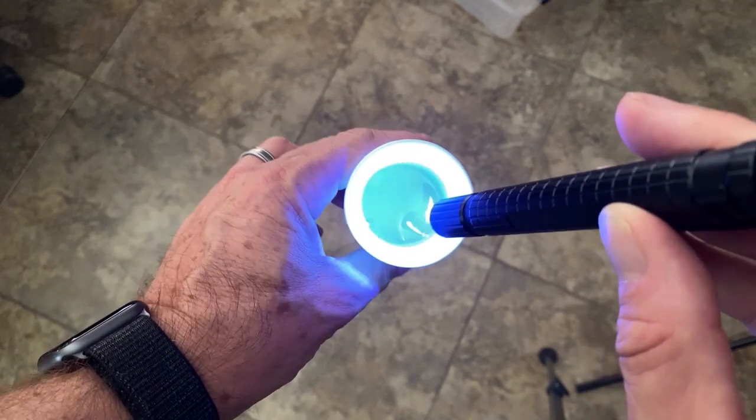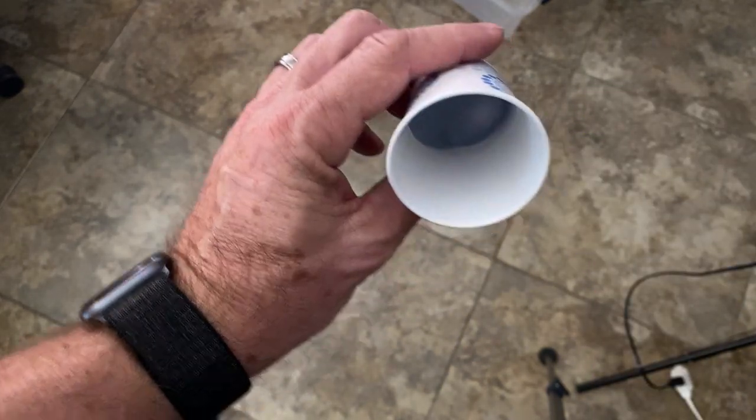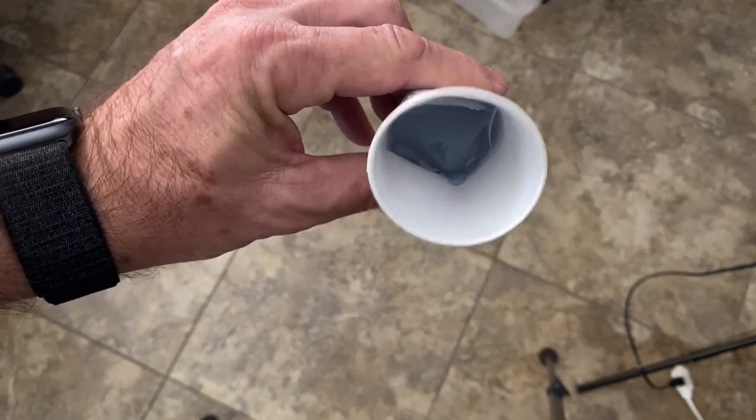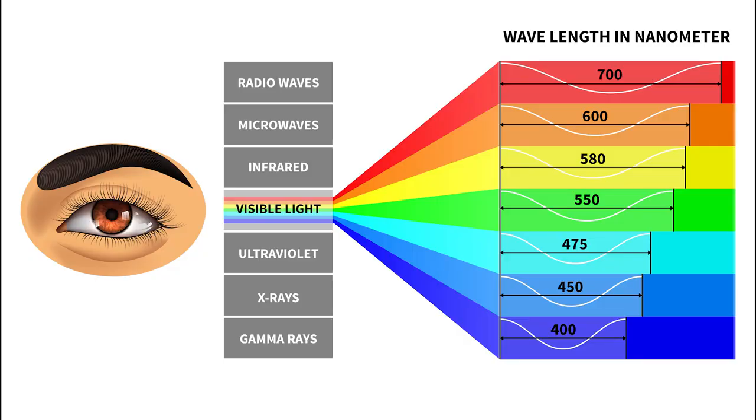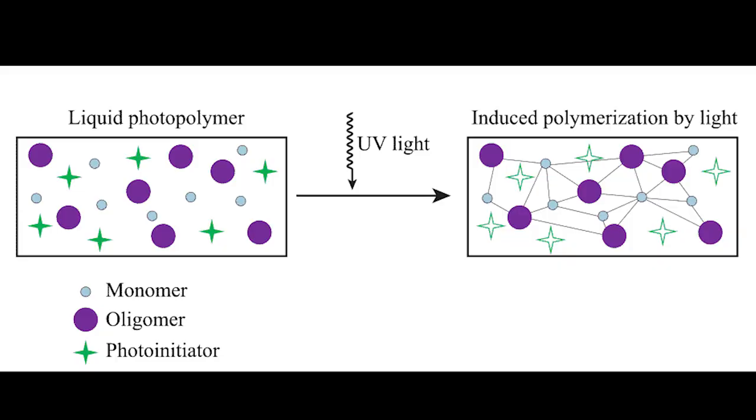UV resin is known as a liquid photopolymer. It contains properties that change when exposed to ultraviolet or UV light — the light within the visible spectrum, typically in the wavelength of 405 nanometers. When UV light hits a photopolymer, it initiates a process called photopolymerization. This process manifests a structural change in the resin, resulting in cross-linking or hardening of the resin.